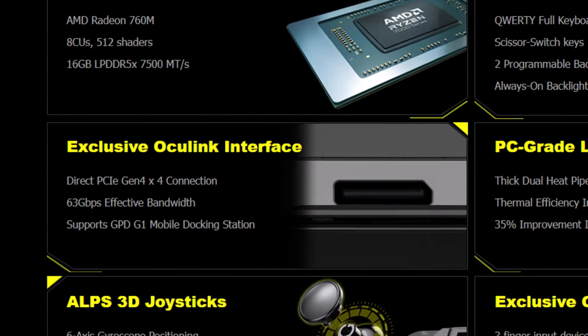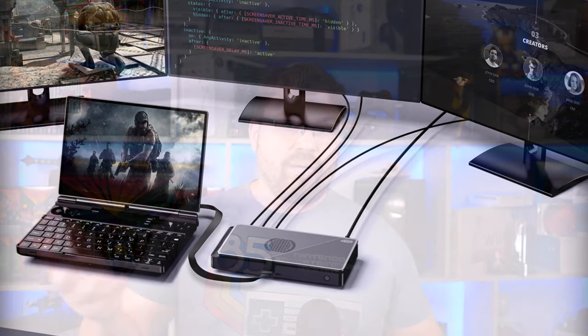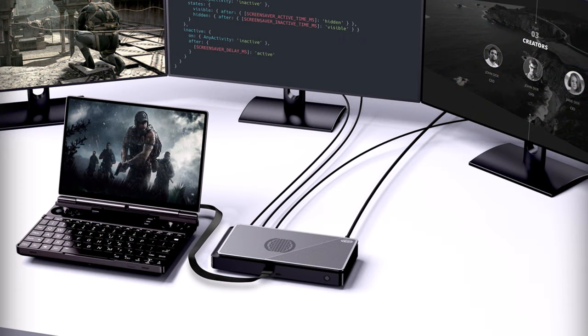Next up is the Oculink interface itself, which is a pretty simple port — it's just a standard port that exposes four PCIe lanes that can go over a cable or wire to another device. GPD completes this entire suite by having their GPD G1, so you can have an external GPU with more power. If you want to play something that needs more power, you can do that on an external monitor very easily and capture that power better than Thunderbolt allows.